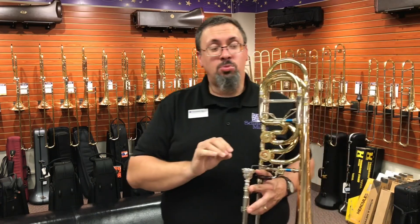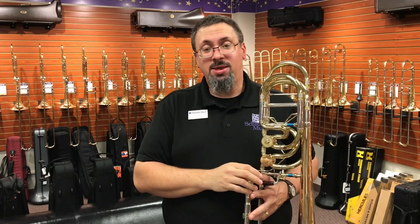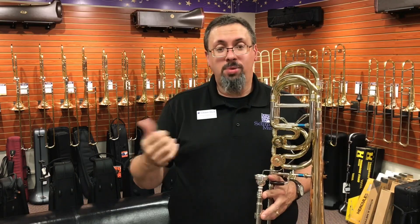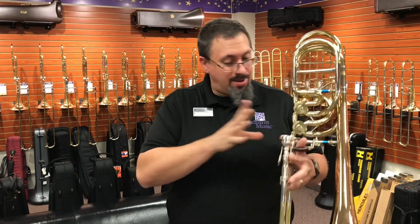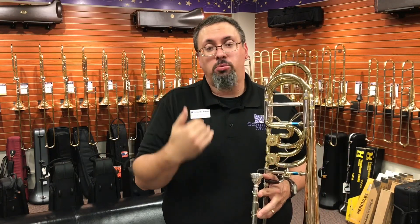Once I found that balance with the air, I found this instrument to be really efficient. And frankly, that's something I found with all of the Greenhoes, the tenors included — they are really, really efficient horns. You don't have to pump a ton of energy into them to get a really great responsive sound. I definitely found that in the trigger register, that's where it really shone through. Finding that balance with the air, everything just came to life. It slotted in really nicely.